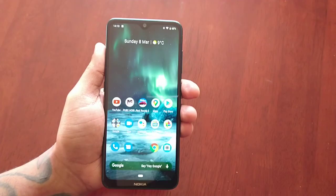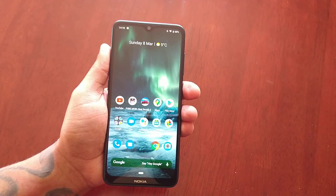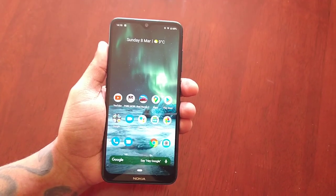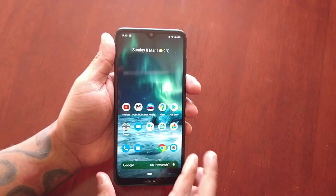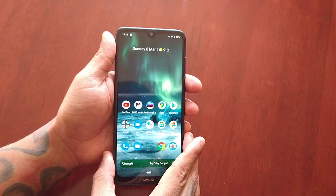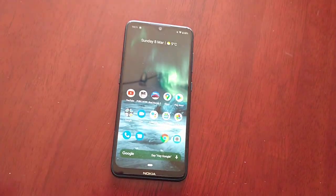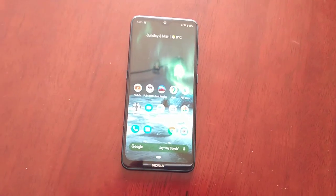This was my quick video showing you two methods, two different ways of how to take a screenshot on the Nokia 7.2. If it helped you out, give the video a like, share the video, and subscribe to my channel for more content. It's your boy the Android Doctor and I'm out — deuces.